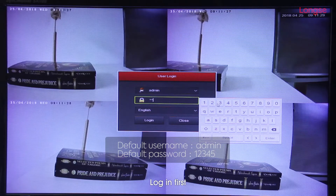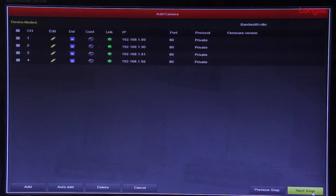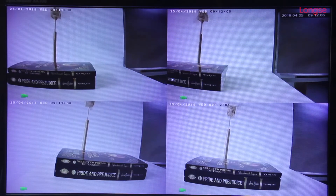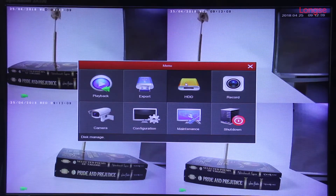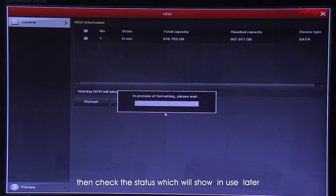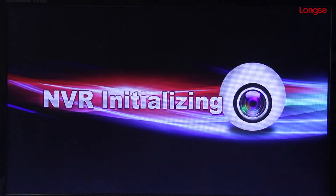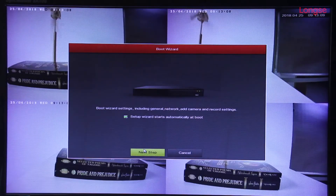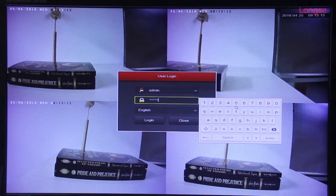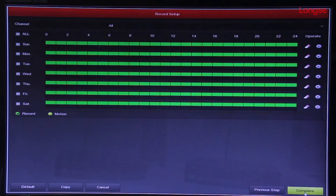Login first. Format HDD before storing. Then check the status, which will show 'in use' later.